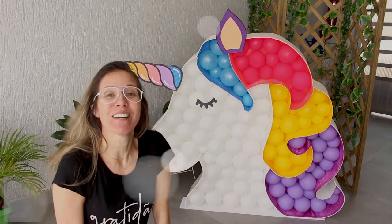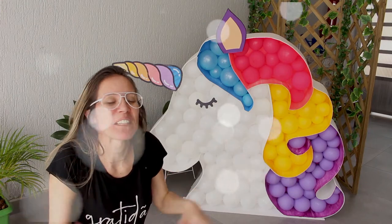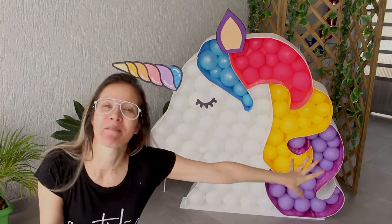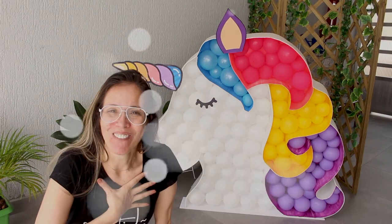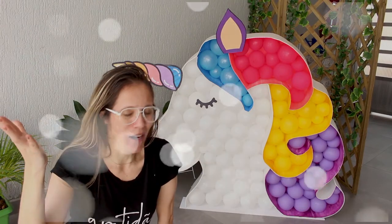Hey guys, today I'm going to make this unicorn for you. It's super cute and it's great for decoration or to take photos. It really looks nice and everyone will want to take a photo. I'm Buba, welcome to the channel. If you haven't yet subscribed go ahead and subscribe, and without further ado let's get started.